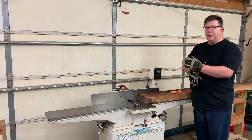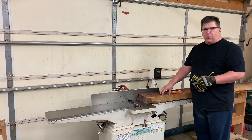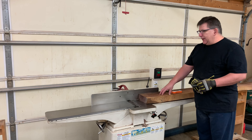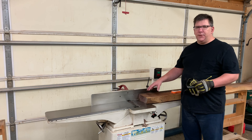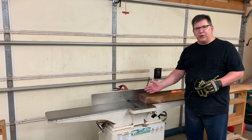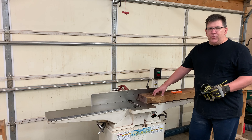Step one of the milling process. Taking the 12-quarter walnut board that has a hook in it, and we're going to straighten it out in order to use it on the thickness planer to achieve a parallel bore. I've got the jointer set up for about a sixteenth of an inch cut. I've got the safety guard removed to make it a bit easier to run through. This board weighs about 50 pounds, so it's going to be quite a bear to push through the jointer.